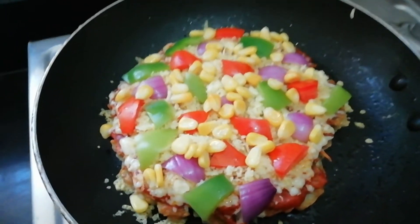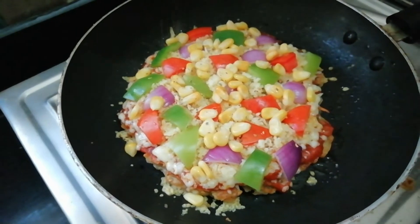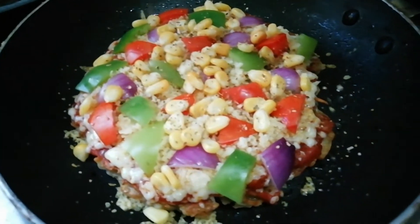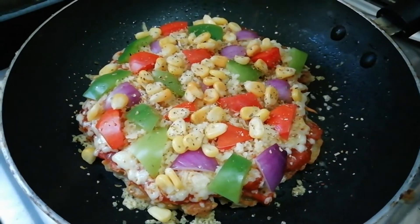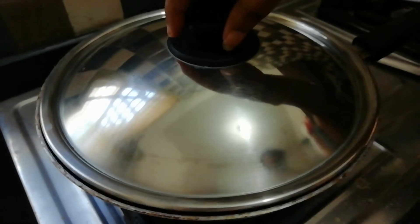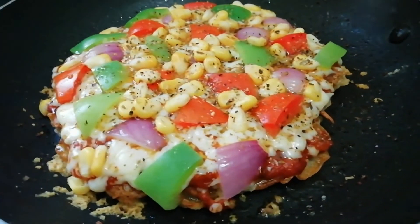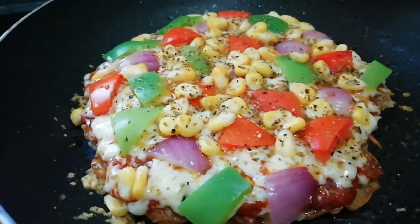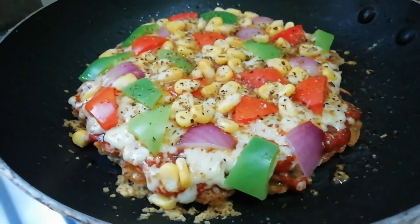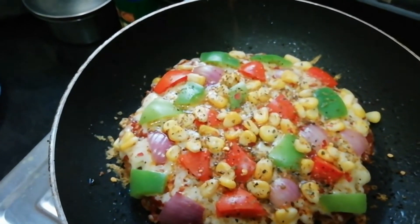Now we are adding pizza seasoning — you can use shop-bought pizza seasoning or oregano, about 1 tablespoon. Cook on low flame for 3 minutes. Add 1-3 teaspoons of chili flakes to taste.